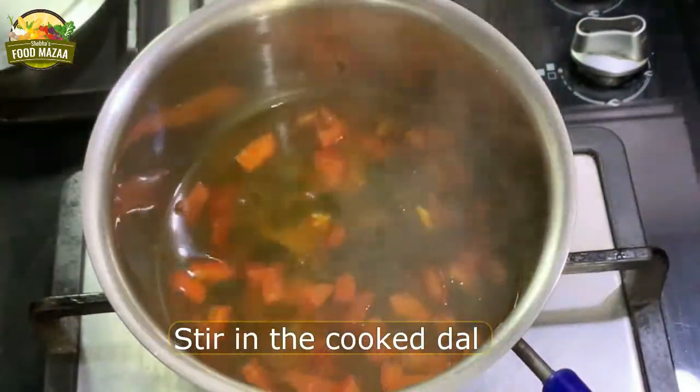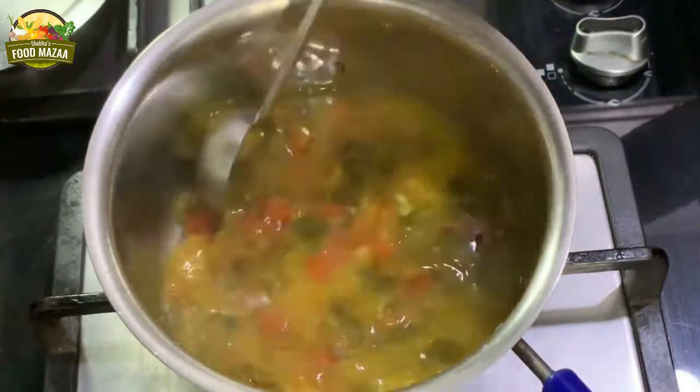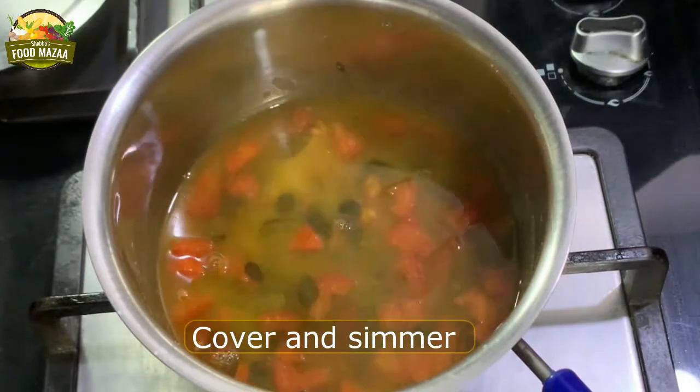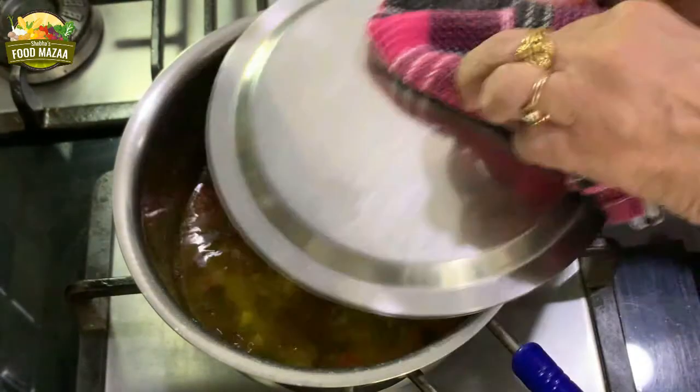Now stir in the cooked tuvar dal, also known as arhar dal. Let them cook together for a bit.